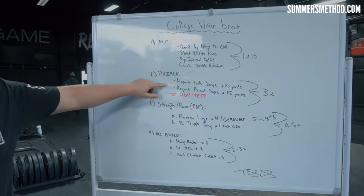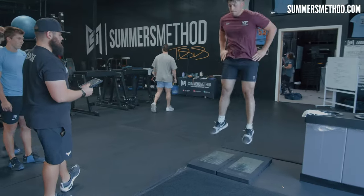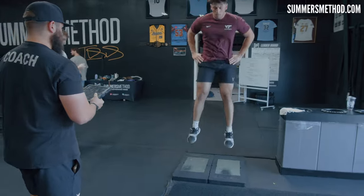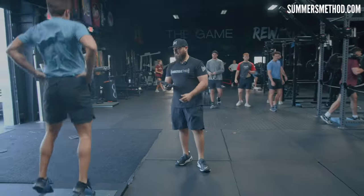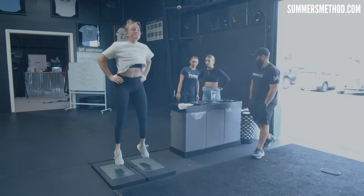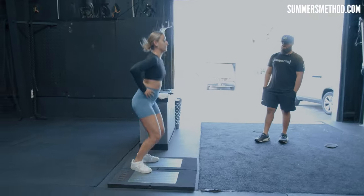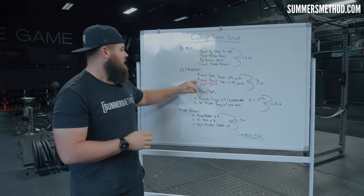After our primer, we're going to go ahead and check their RSI — reactive strength index — on the force plates. I have all their previous numbers from before we sent them out to school this fall, so we're going to see how those numbers are lining up and see if they stayed disciplined on their program throughout the fall.